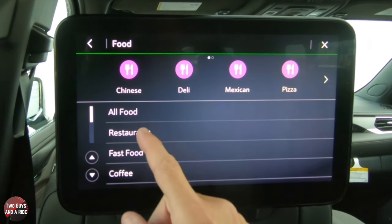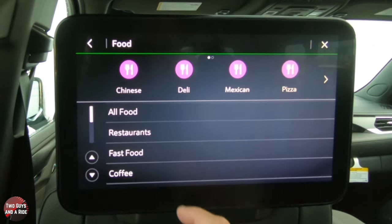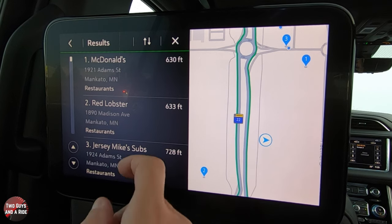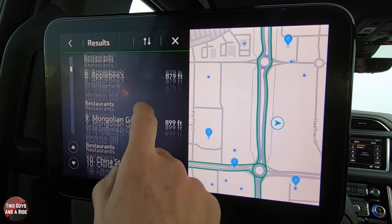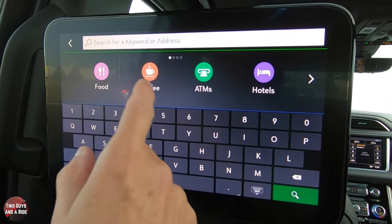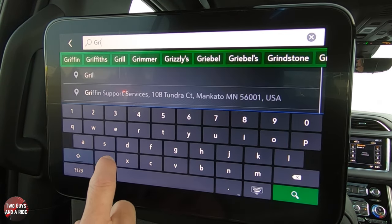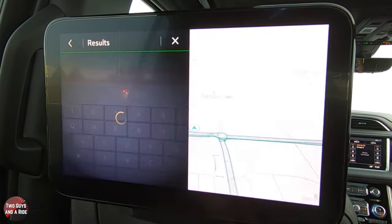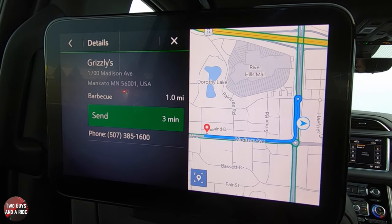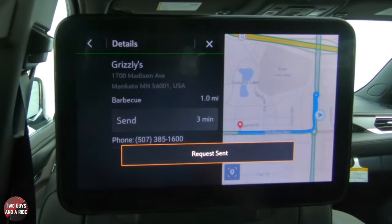Say you're hungry — select Food. It gives you an idea of what's in the area: Chinese, deli, Mexican, pizza, European, grill, Asian, American. You can scroll with your finger or use the arrows. You can also go back and browse all food subcategories — restaurants, fast food, coffee, bars, pubs, pastry shops, ice cream, pizza, hamburgers, barbecue. Select Restaurant and it finds what's close by. You can also type in a specific restaurant — for example, search 'Grizzlies' and it finds a nearby location, showing you the address, phone number, and distance.